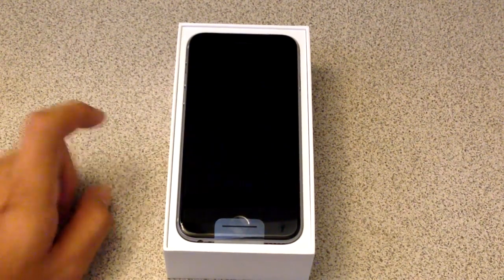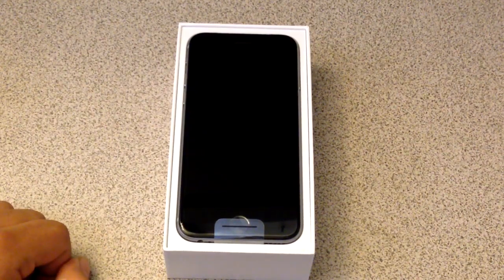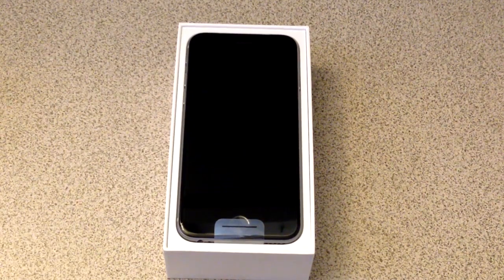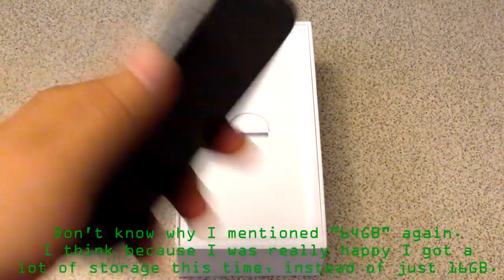I didn't get the 6 Plus because of a couple of reasons. One, it was too big for me — like too big for my hands. And two, it was severely in high demand. It sold out within four hours of pre-order, so there was absolutely no way anybody could get a 6 Plus unless you were to wait a few weeks until Apple releases more and stores get stock and whatnot.